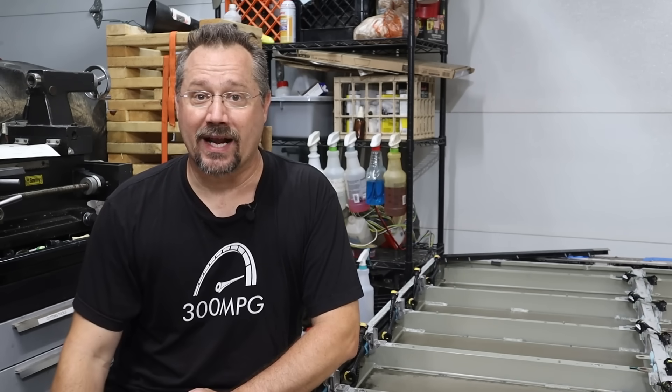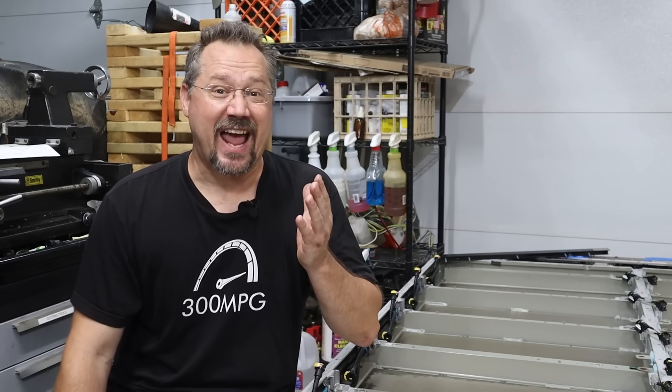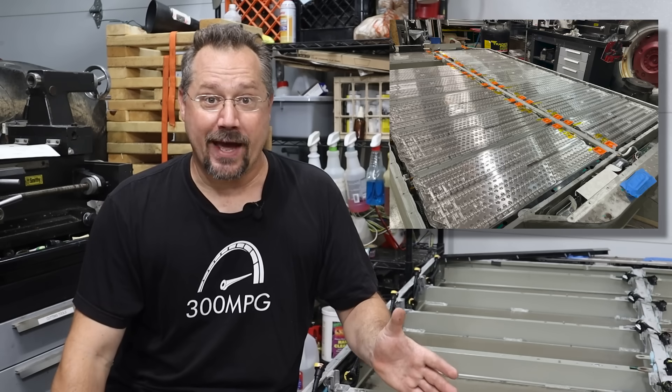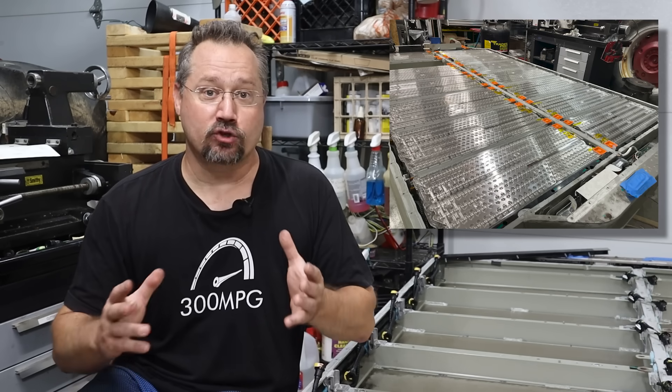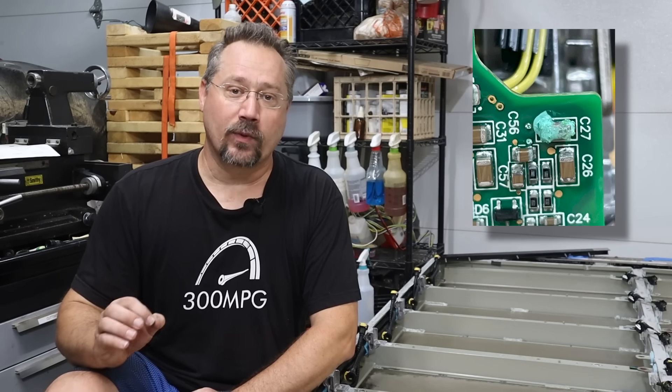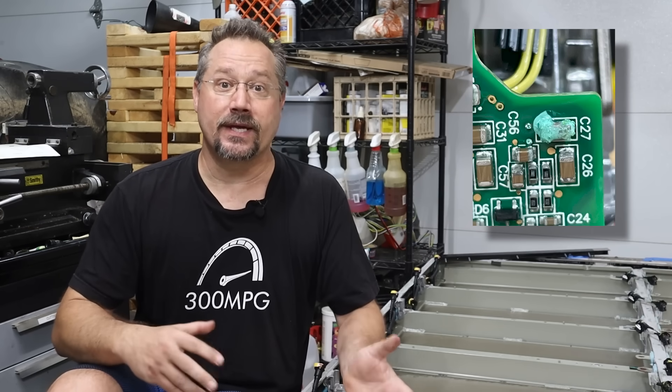Hey everybody, it's Ben here. I've been working on my 2013 Tesla Model S battery pack because I had an error which made the car undriveable. I took off the battery pack, started taking it apart, and I tracked the issue down to a corroded capacitor on one of the battery module's BMS boards.